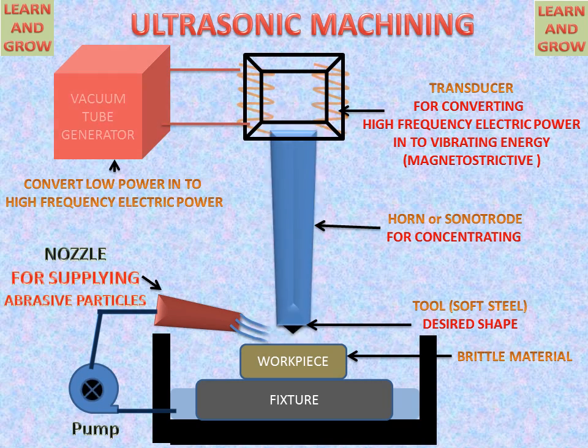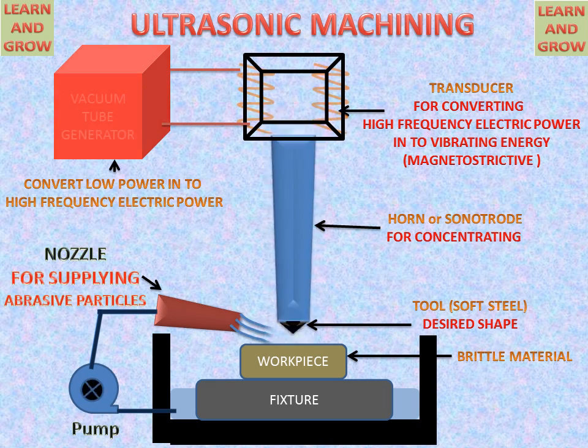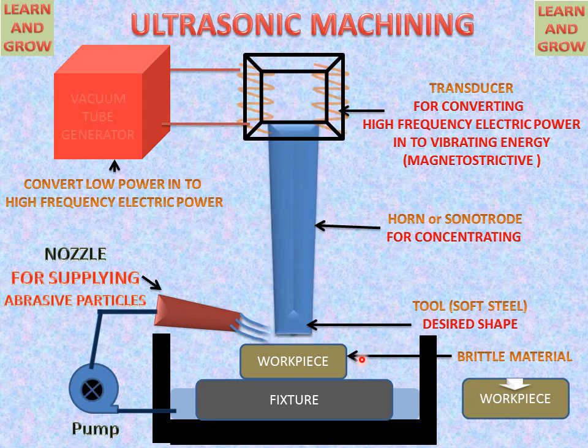The pump then pumps the abrasive slurry through the nozzle between the tool and the workpiece. This abrasive slurry helps in removing metal from the workpiece, and the desired shape is generated on the workpiece — matching the shape of the tool used on the concentrator. This is the ultrasonic machining process.